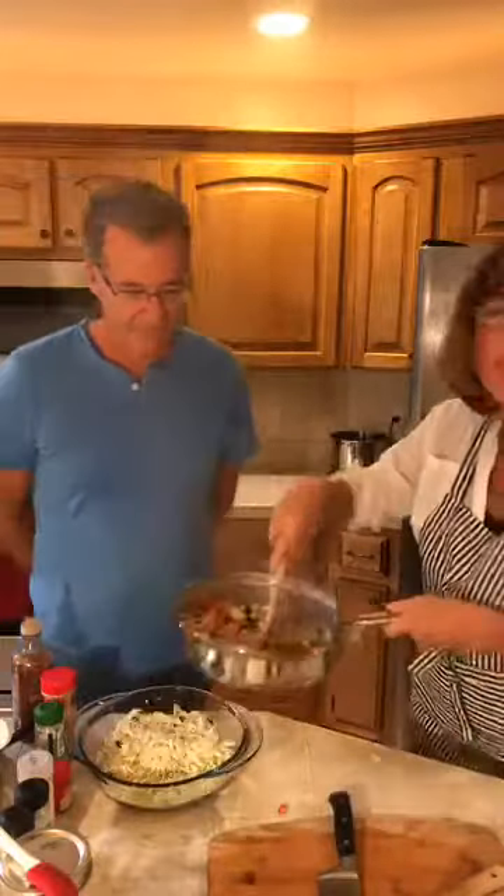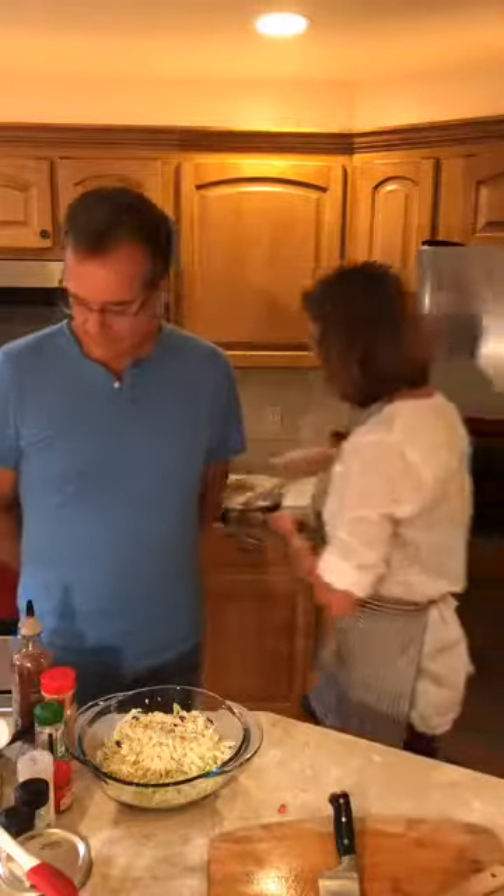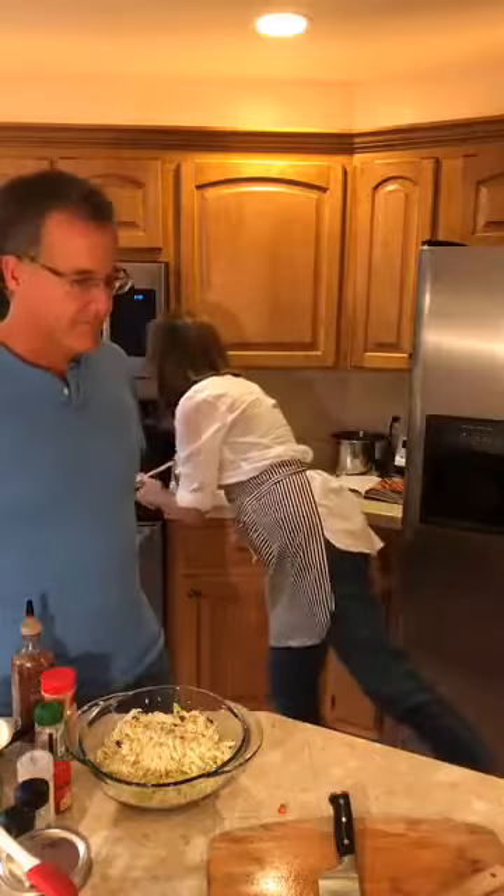When I make barbecue jackfruit from the Plant Pure Nation cookbook, I usually put it all in the crock pot, turn it on, and cook it for four to six hours, periodically mashing it up. But tonight I wasn't home so I couldn't use the crock pot. You can use the same ingredient ratios and cook it over the stove — that's what I'm doing tonight.